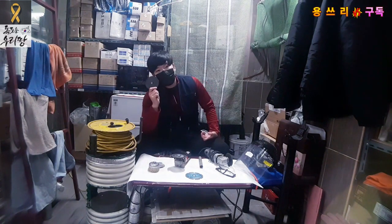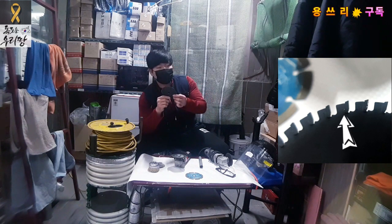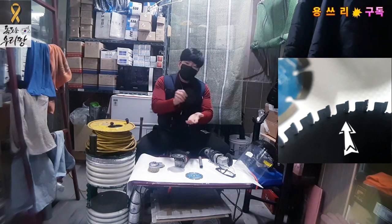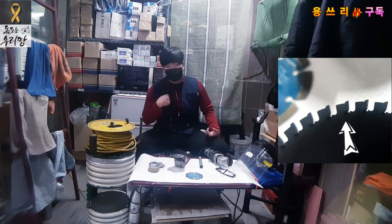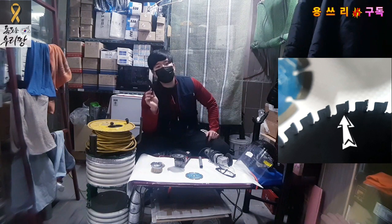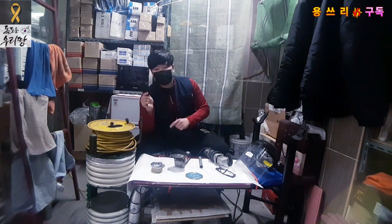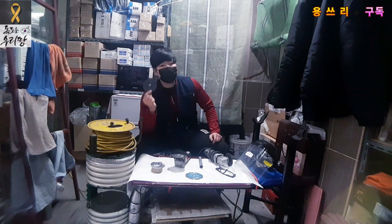An important thing: when using the grinder on wood or a tree, the wood can be a problem. Wood can break or splinter. If you use the grinder on wood, it will break apart and become even more dangerous. You may risk breaking the grinder disc, which is very dangerous.